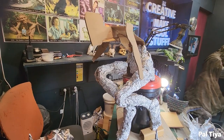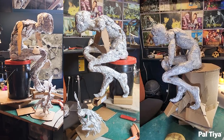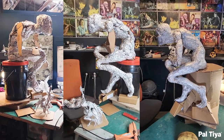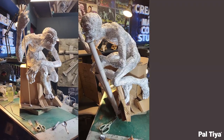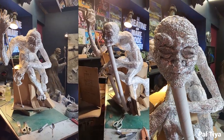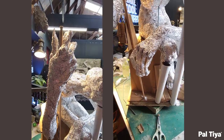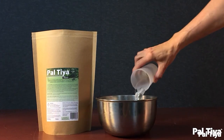Using heavy-duty tin foil, we filled out the silhouettes of the limbs with foil balls. Care was taken with the face, the hands, and the feet. The foil forms were kept intentionally skeletal so the final figure would be more unnatural and haunting.